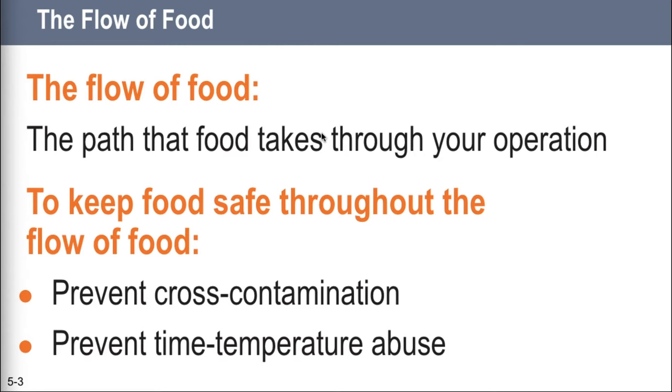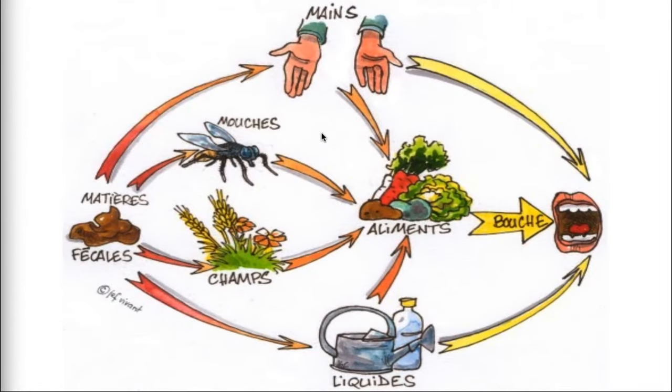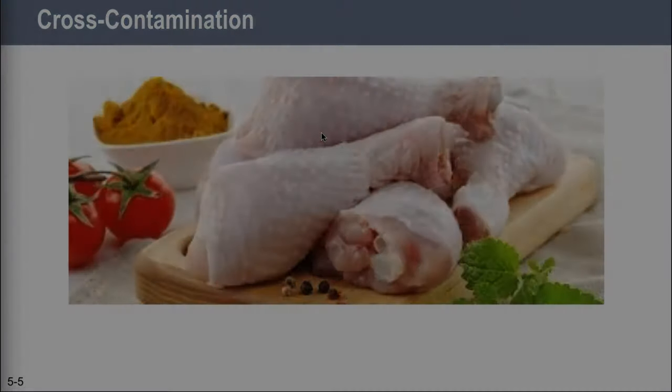To keep food safe through the flow of food, you've got to prevent cross-contamination and you've got to prevent time-temperature abuse. Pathogens can move around easily in any restaurant or any place where food is made. They can be spread from food or unwashed hands to prep areas, equipment, utensils, or other food. Cross-contamination can happen at almost any point in the flow of food. When you know how and where it can happen, it is fairly easy to prevent. The most basic way is to keep raw and ready-to-eat food away from each other.